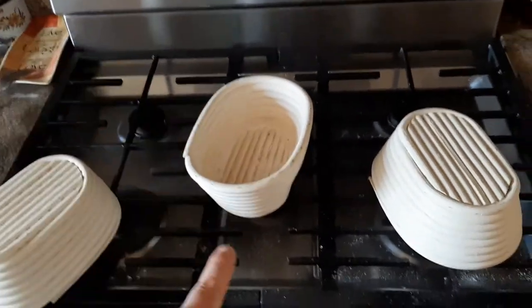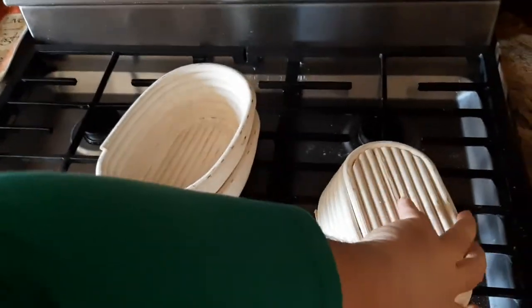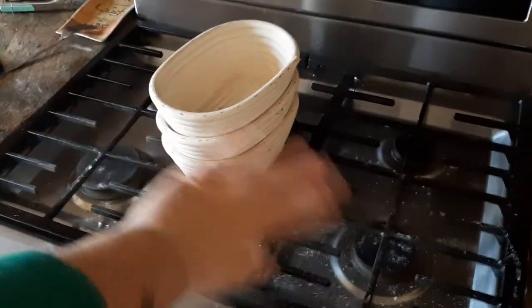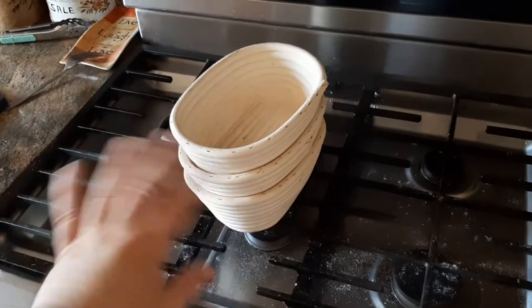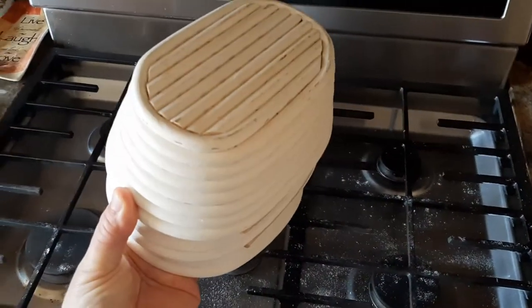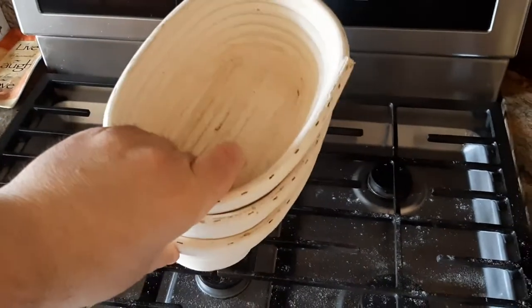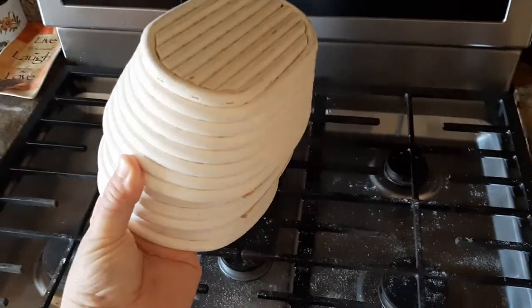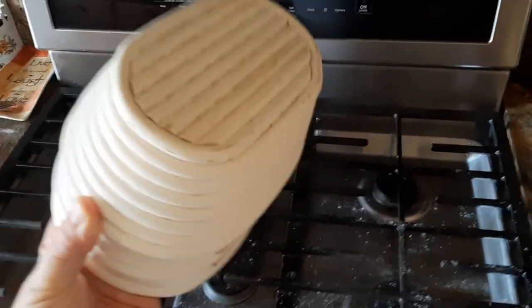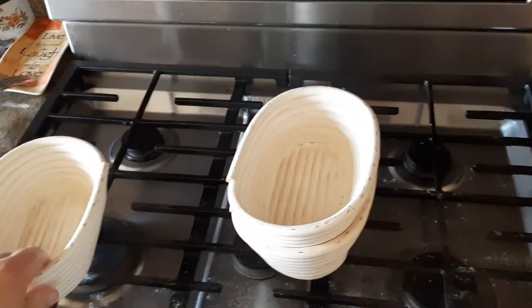For storage purposes, what I'll do is stack them up. Once they're dry and clean and all that, I'll stack them up and then put them usually on top of the refrigerator, open and aired like this — not in a bag or anything. Sometimes I'll turn them upside down so that no creepy crawlies will fall in there or whatever. That also helps to prevent dust from going inside the basket.